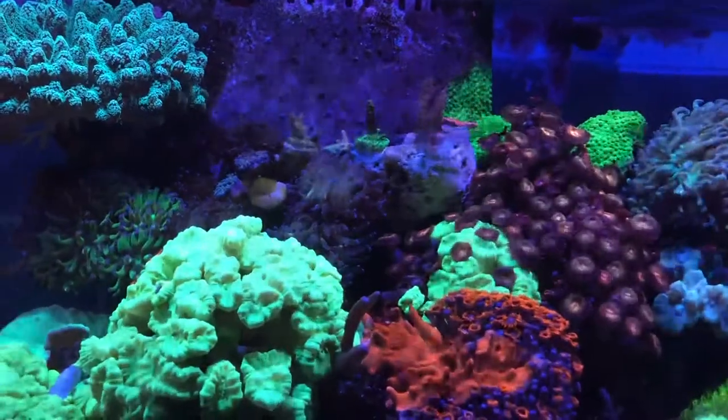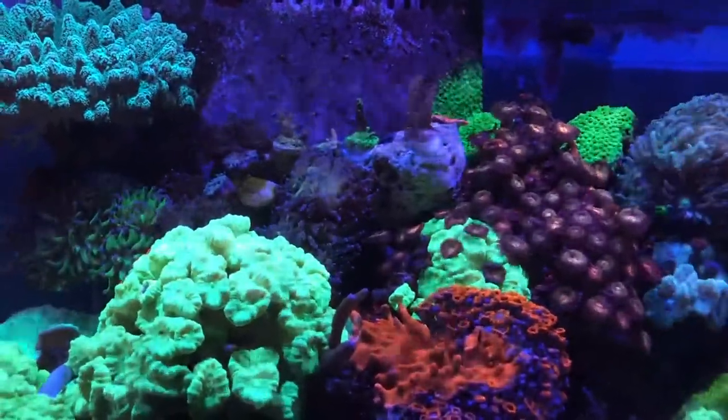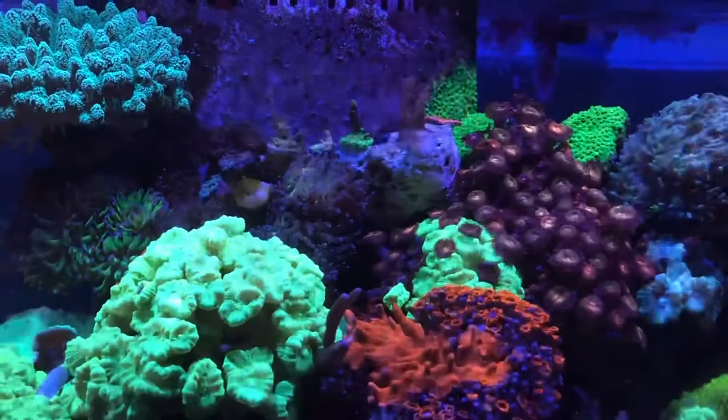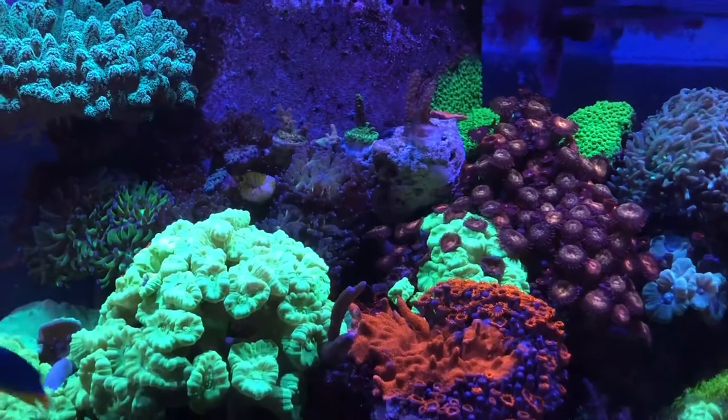The big takeaway here is the frags — that purple frogspawn in the back: my flame angel is nipping at it, so as the heads are dying I'm gluing SPS, and they all seem to be doing well.